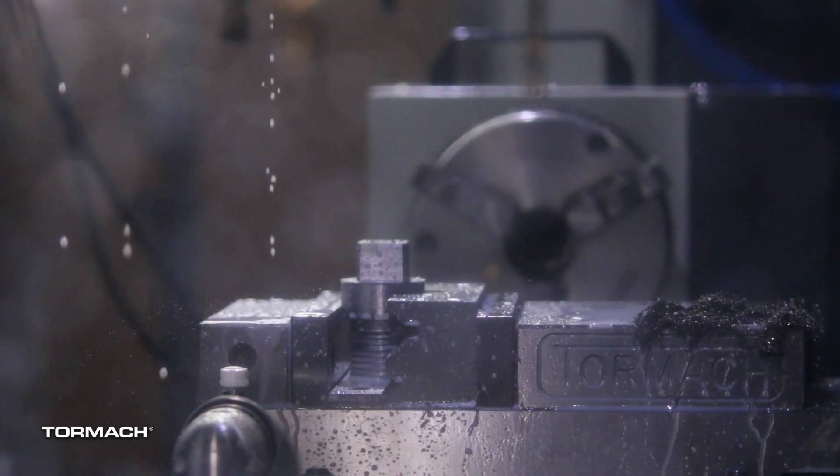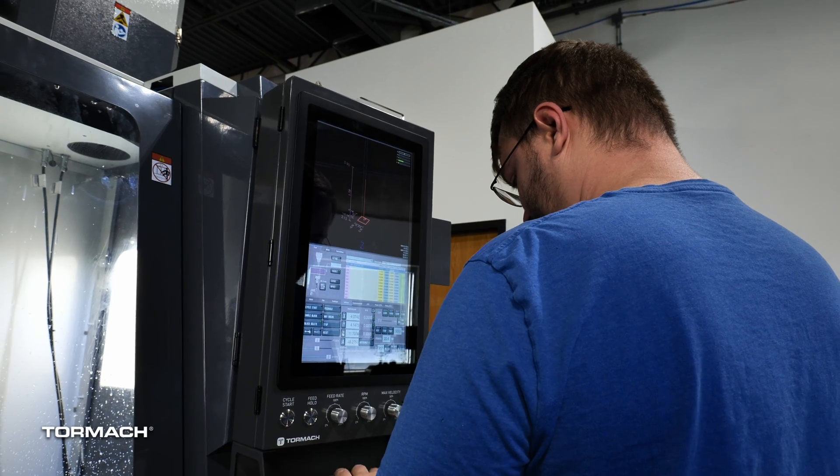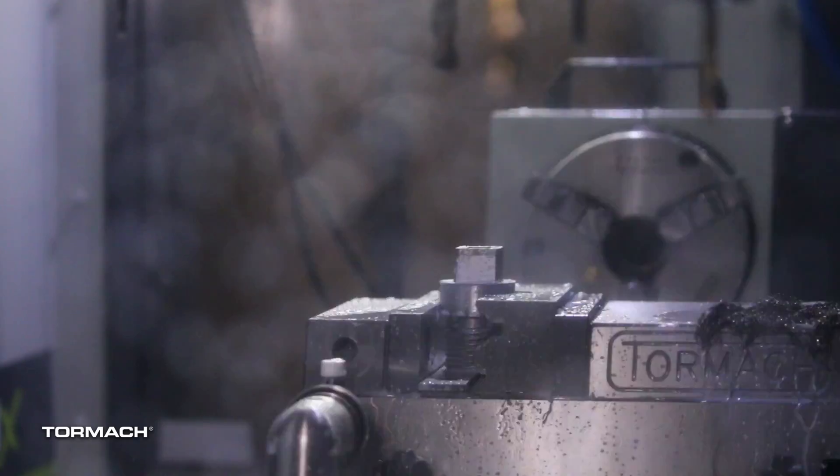I'm expecting that to shrink a little bit after heat treating, so I'm just going to add two thousandths more to open it up a bit more. We'll call that good and move on.